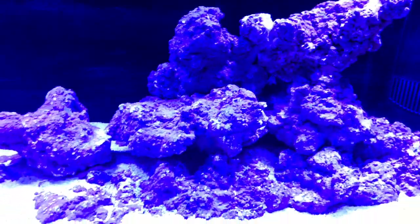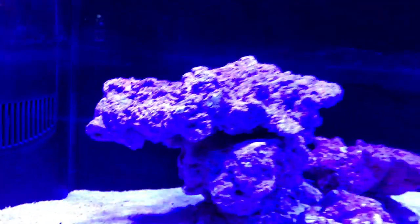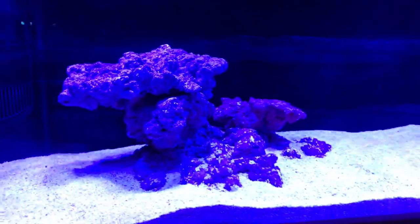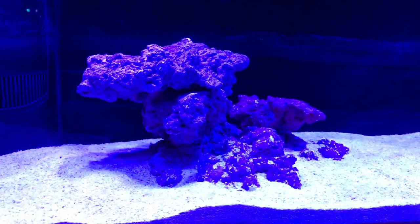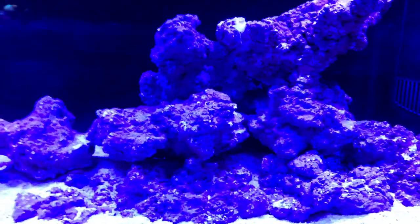The structures actually go all the way down to the glass — I put them in before I put the sand in. I like this nice ledge area here, the sloping, and then the smaller structure has a nice ledge and another ledge there. I'm really looking forward to seeing what I can do with corals on here, and really digging the look of the Purple Reef rock.